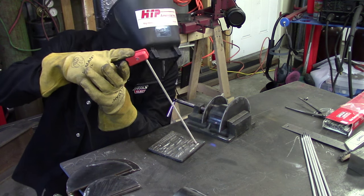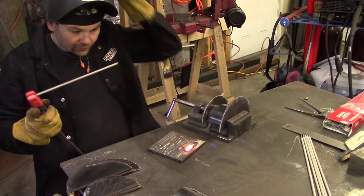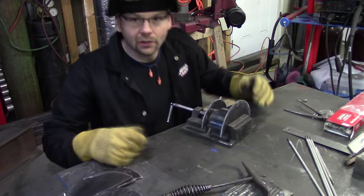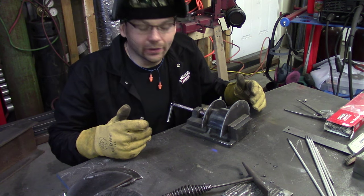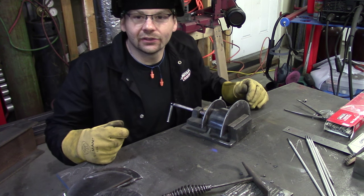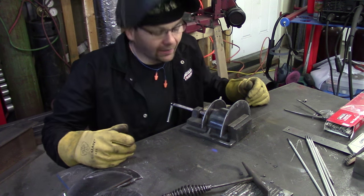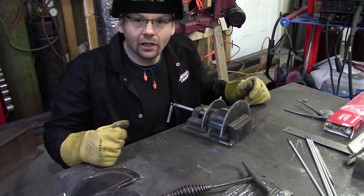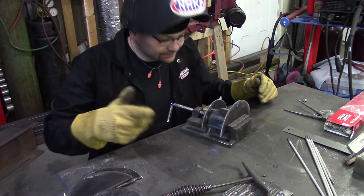I really hope to get a video out soon of the arc welding capabilities of this machine — it really does stick weld extremely well, I'm very pleased with it. I know what you're thinking: why are you getting out the arc welder? I just thought it would be cool to arc weld these instead of MIG or TIG. I've been playing with the arc welding on the Power MIG 210 MP and it arc welds like a champ, so that's what we're going to do.